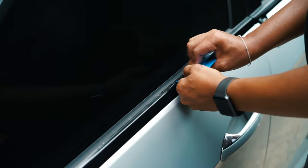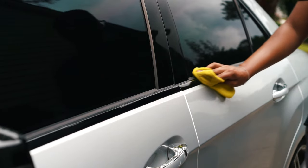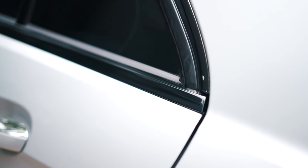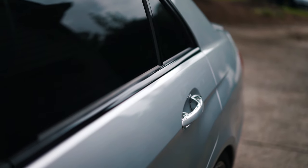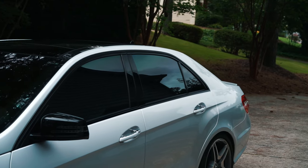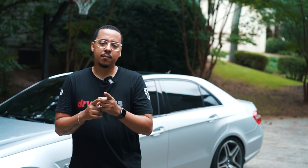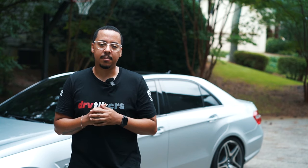After using the vinyl wrap tape, I like it a lot better for this window trim application. First, it saves time — no masking off the car or taping anything. Second, it provides a higher gloss finish. I could have used the high gloss Super Wrap, but for chrome deleting the window trim, vinyl wrap tape was easier and produced better results for me. Check out more videos like this and remember: do it until you can't. Until next time, I'm out.